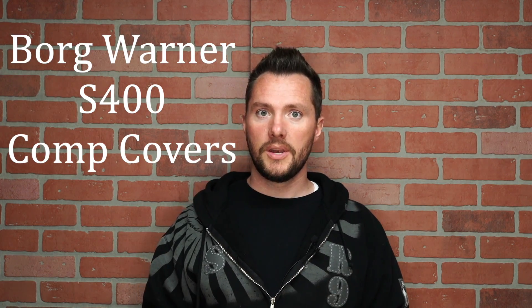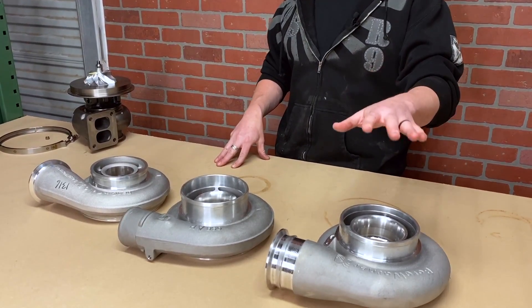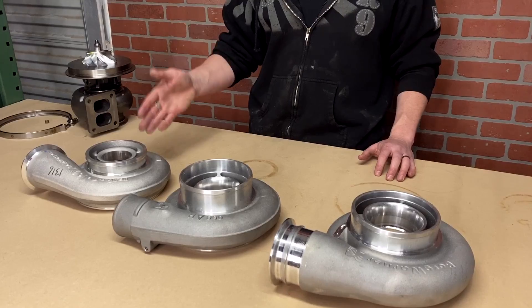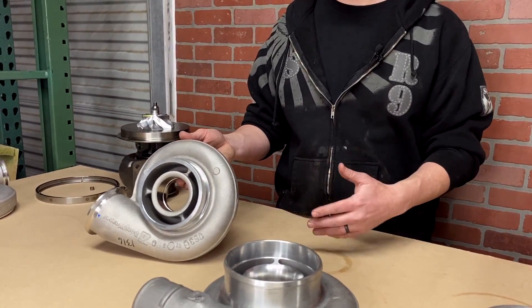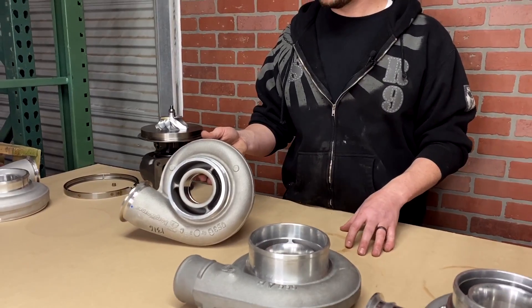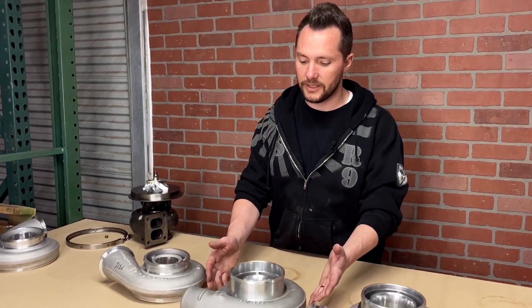Today we're going to be talking about S400 turbos. The S400 turbo goes all the way from an S464 up to an S488, and there are three standard covers you usually see on these turbos. The first is simply known as the V-band cover or the standard V-band cover. This is what comes on a box 464 and a box 475, but it doesn't come on a lot of the more popular turbos like the 4677, the 472 SXE, or the 476 SXE.